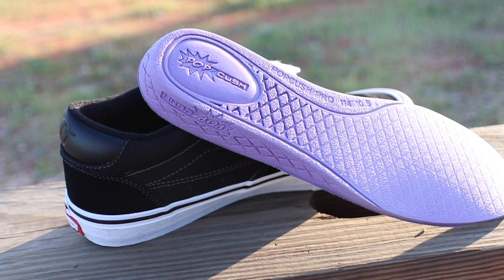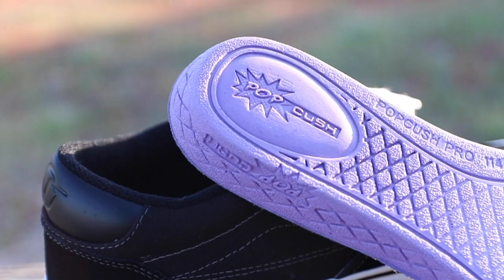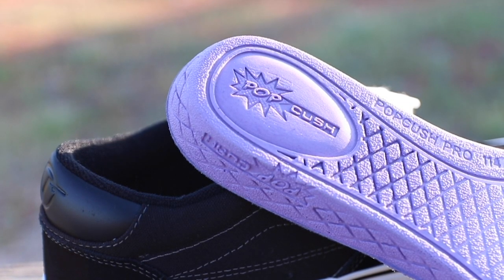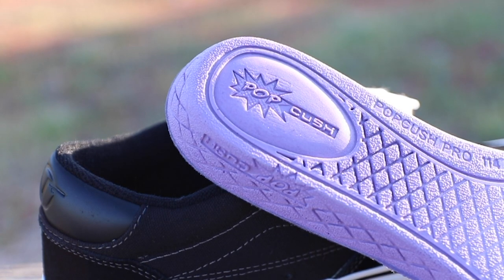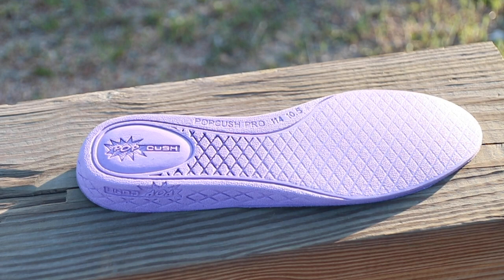The first new feature I'd like to mention is the Pop Kush. The Pop Kush is a new insole for the skate line. Previously there was Ultra Kush, and that has been moved into the normie shoes. So Vans figured if that insole is good enough for all their skaters, it must be good for their normies — and then they gifted the skaters and BMXers a new comfortable insole.